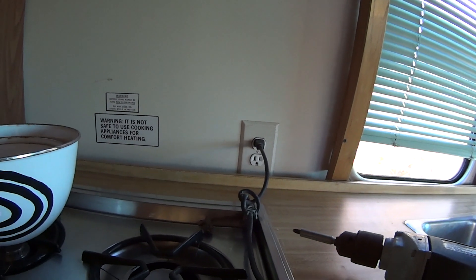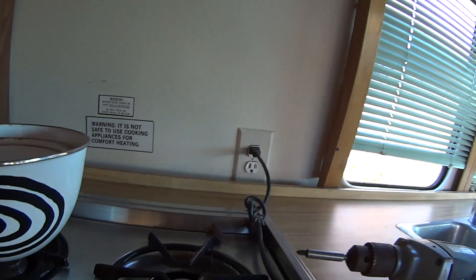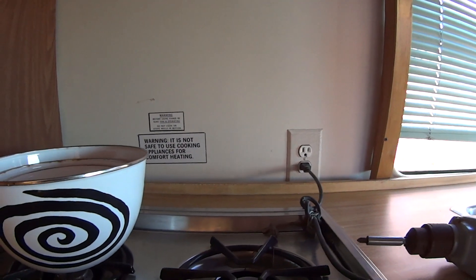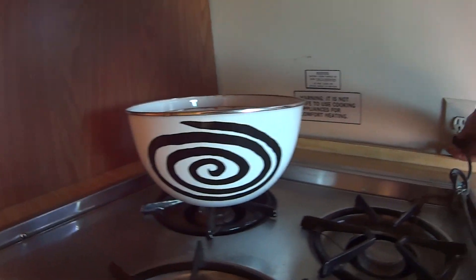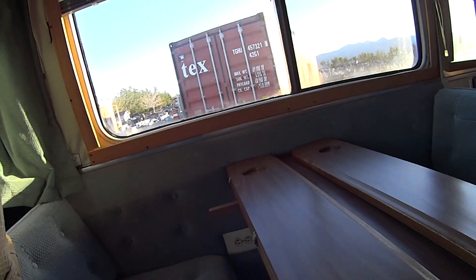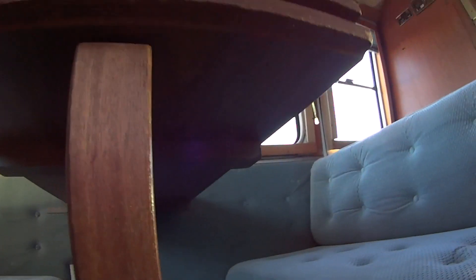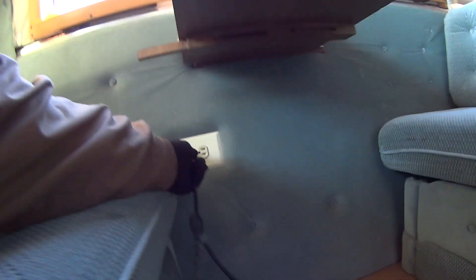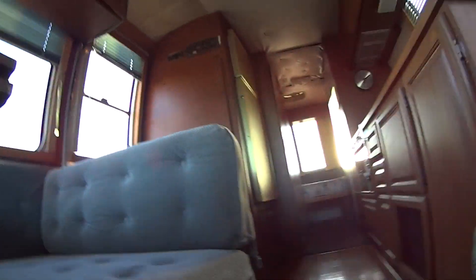There we go — we've got power in that socket. We'll just check a few sockets. There's a socket there; we can check to see if that socket works. This is under the table. So that's good news — we've got power.